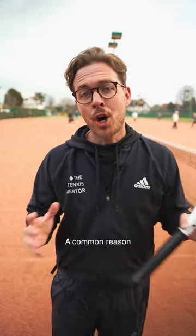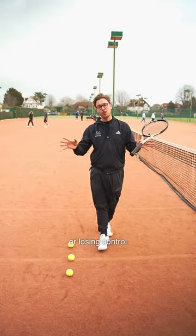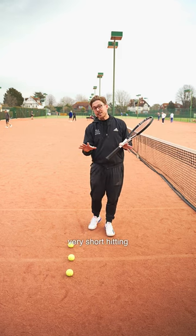Here is one thing that you can do to improve both your accuracy and your depth in your ground strokes, and it's quite simple. A common reason for players hitting the ball too short or losing control of their shots is having a very short hitting zone.